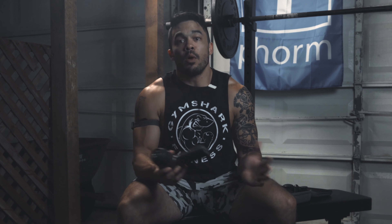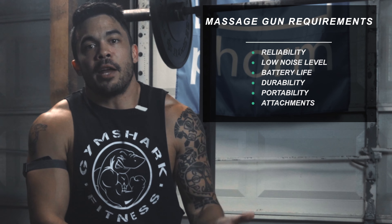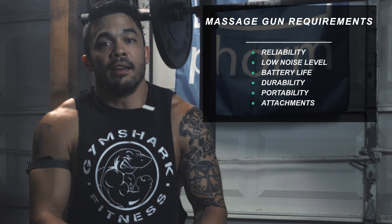Let's recap quickly what we want from a massage gun. We want reliability, low level noise, battery life, durability, portability, and some good attachments. We can quickly touch on these.